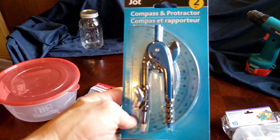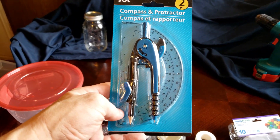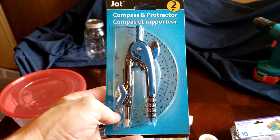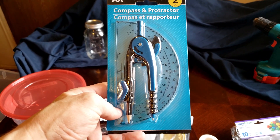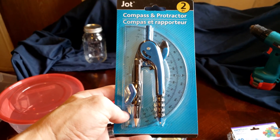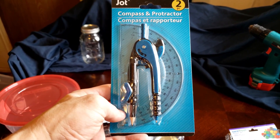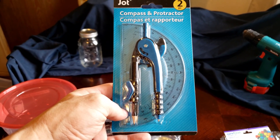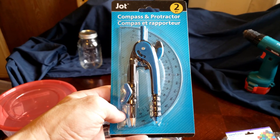A compass and protractor — this doesn't seem like a common mushroom growing item, but if you're going to be cutting holes with a razor or an exacto knife, this will get you perfect circles so you don't have to worry about jagged edges.